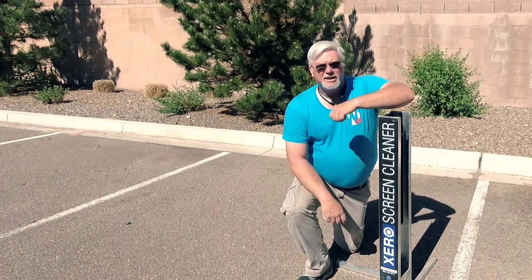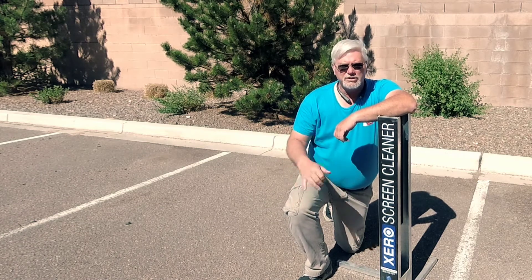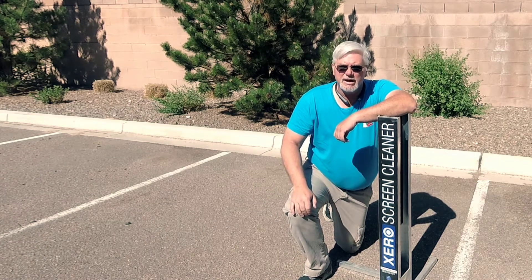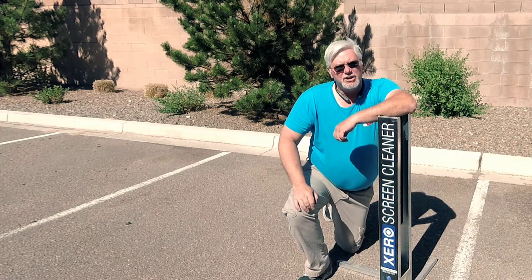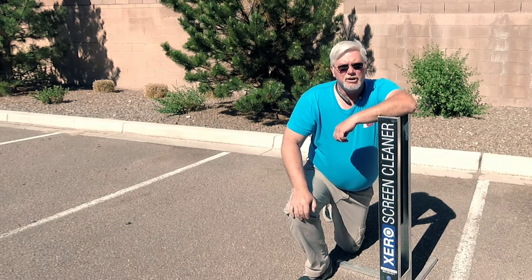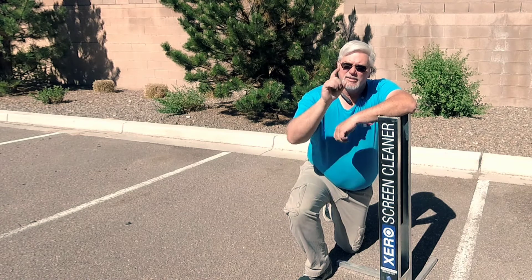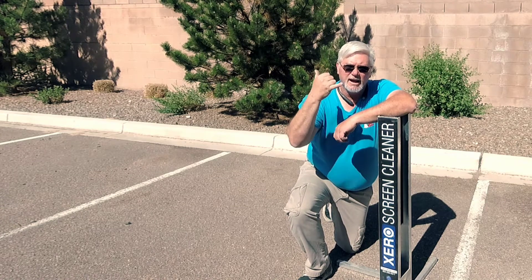That's the Zero Screen Cleaner — works every time, saves you time, saves you money. And you can actually charge for using this; just tell them you have a patented way of cleaning their screens. This is Kevin the window cleaner — don't forget to subscribe, share, and like. I'm out.